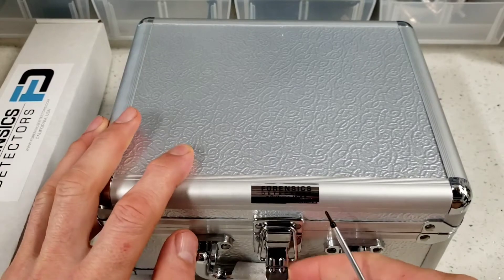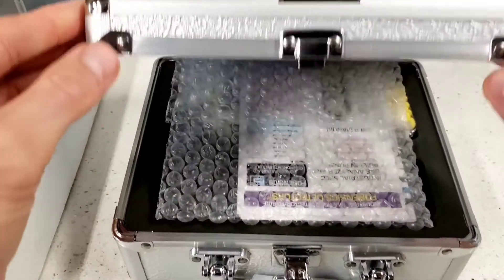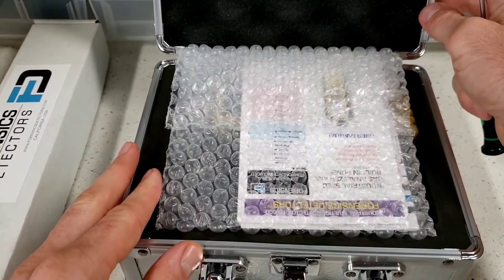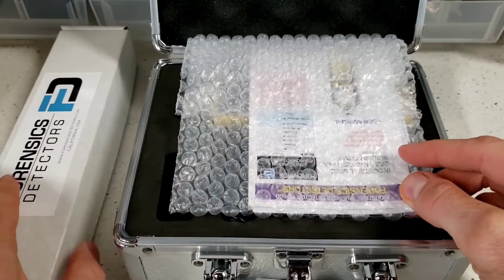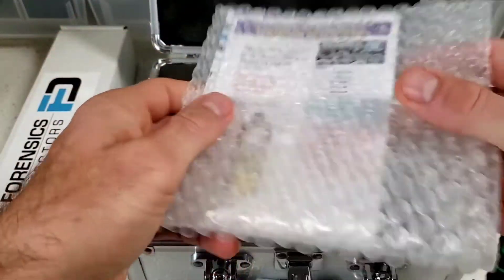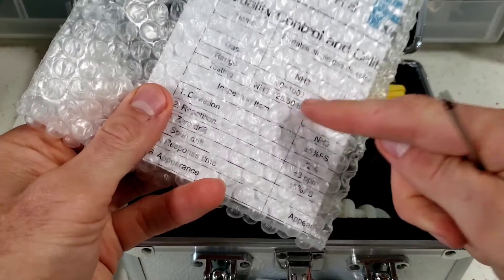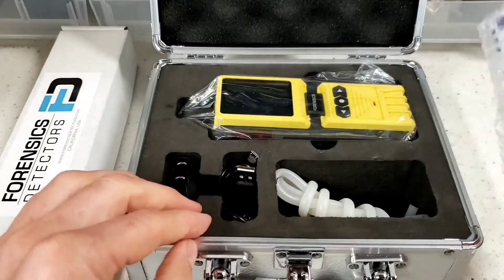Thanks for joining us for our unboxing of our FD600 ozone detector. The unit comes in an aluminum carry case — very nice indeed. Pop that open and you will find immediately your ozone detector manual, with at the back your calibration certificate. Signed by our air quality assurance engineer, folks.